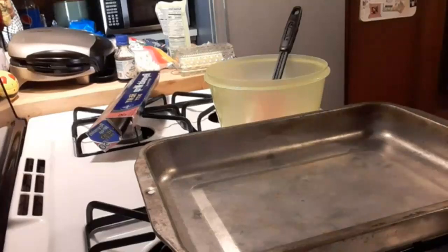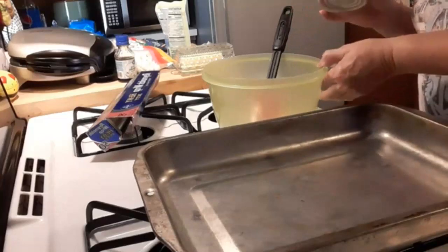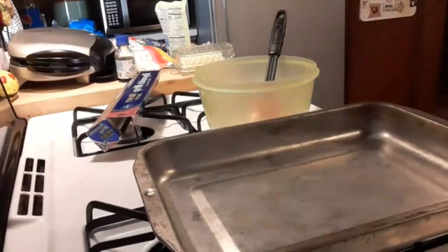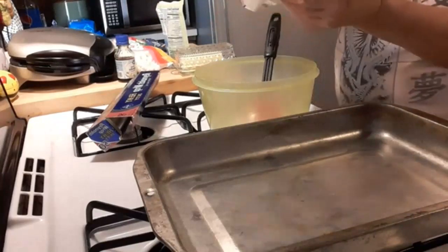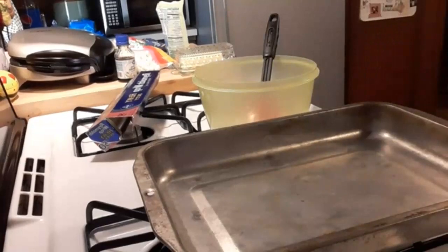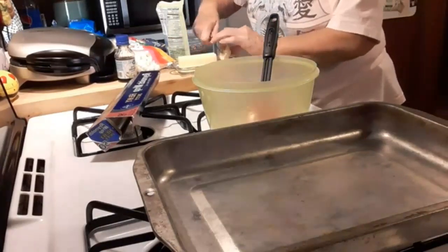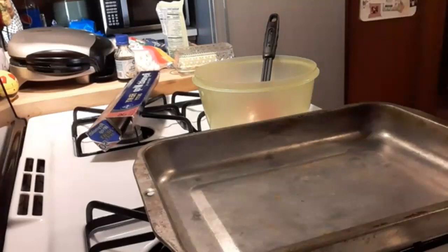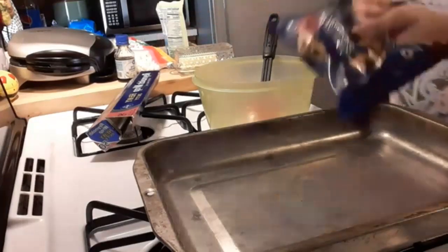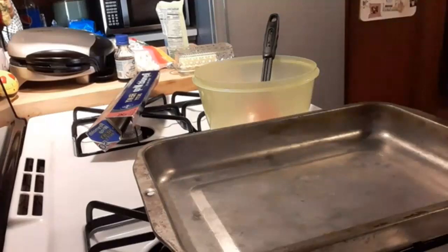This is Linda from North Central Texas. Today we're going to be making a rocky road fudge and it only takes about two minutes. I'm going to use a can of condensed milk which I've already put in the bowl. We're gonna use three tablespoons of butter. We have the milk, the chocolate chips, and the butter. We've got one bag of chocolate chips and this is a 10-ounce bag — I'm gonna cut the top off of it.